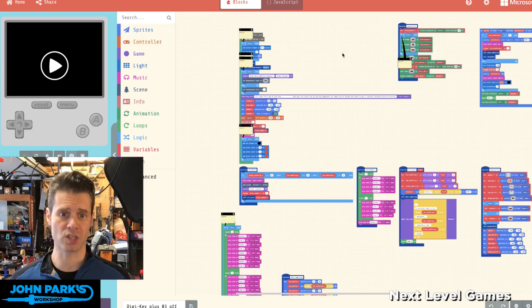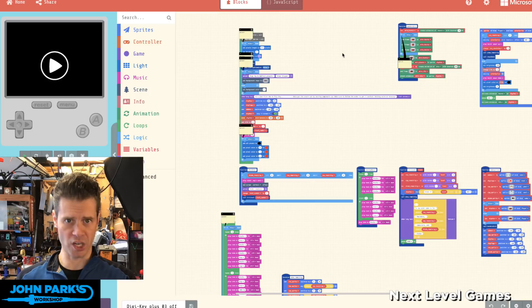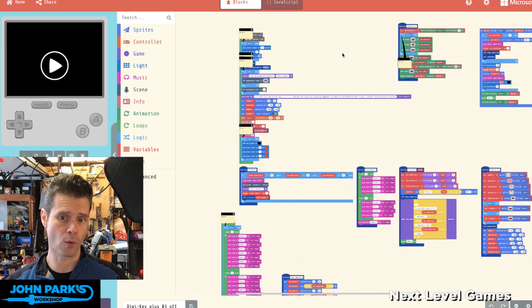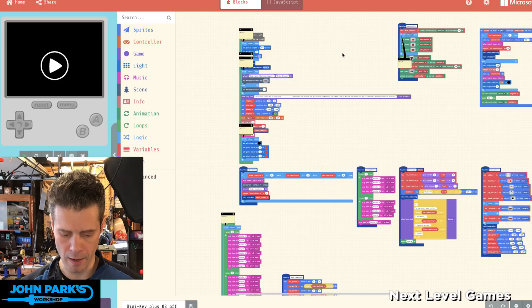I'm adding a splash animation at the beginning — kind of a title card — background music, as well as some animation for our main character. I'm also going to use the NeoPixel strip of five lights built into the PyGamer to indicate lives. Each time I lose a life, that pixel bar will flash and drop down one fewer NeoPixel.